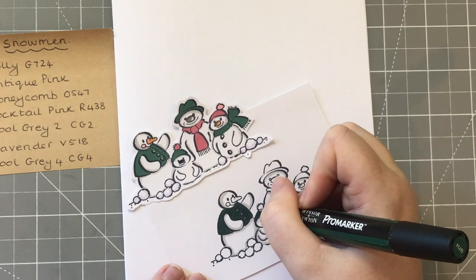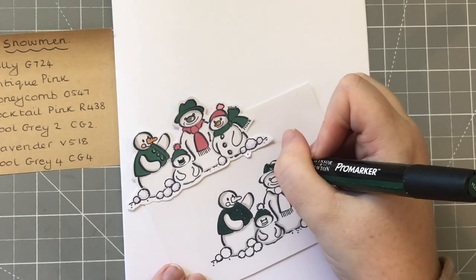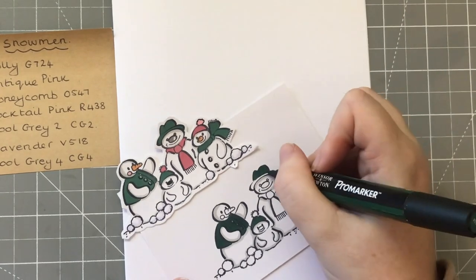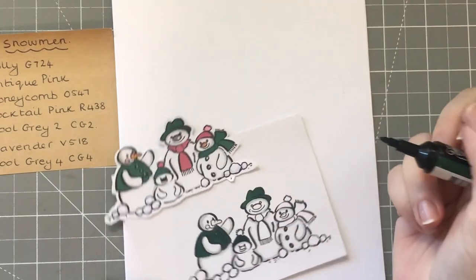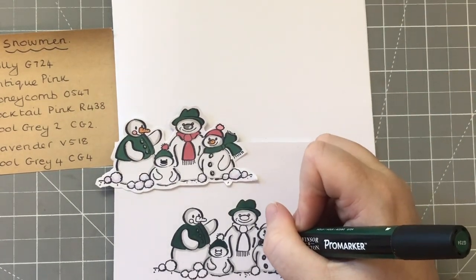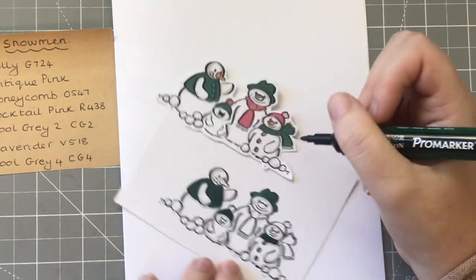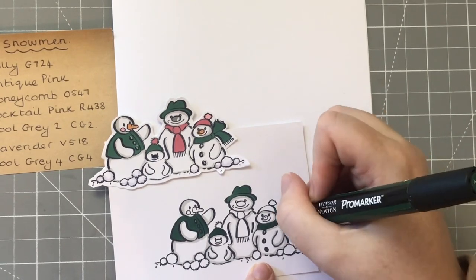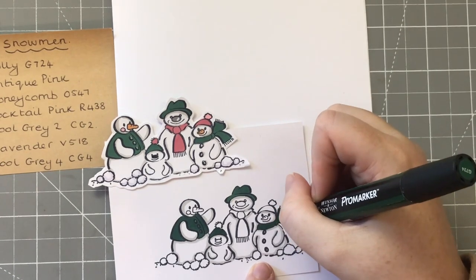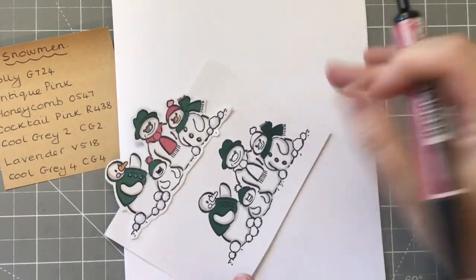I'm going to do his little hat here. I'm always quite quiet when I color - I find it very therapeutic but I'm also probably concentrating. That's it for the green. Let's now do the Antique Pink - it's this color here. I love this shade of pink.